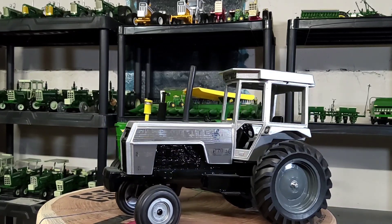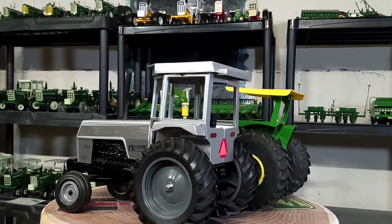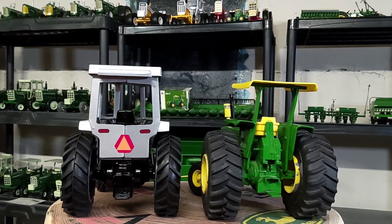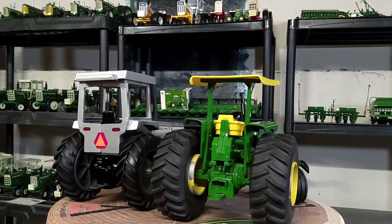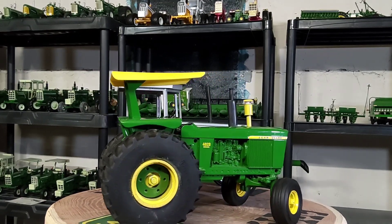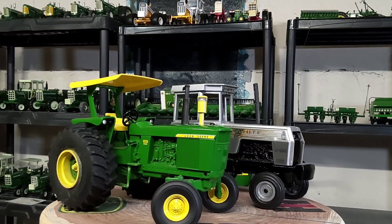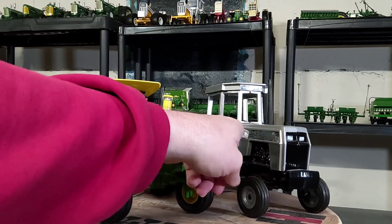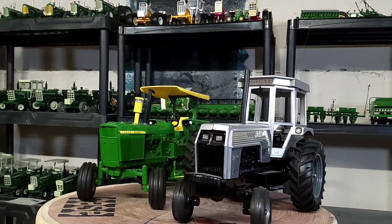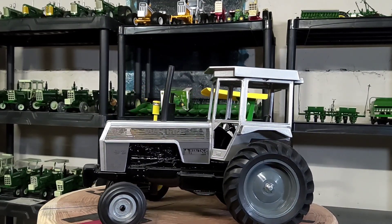Here's my John Deere 4620 customized 1/16 scale Ertl alongside my Scale Models 1/16 scale White 2-135. That White is a collector's edition — I don't think I've done a video on that, I might have to do that someday. I always liked the White with all the silver decaling. That was always my favorite design of the Whites as far as decaling goes. They look pretty cool together.